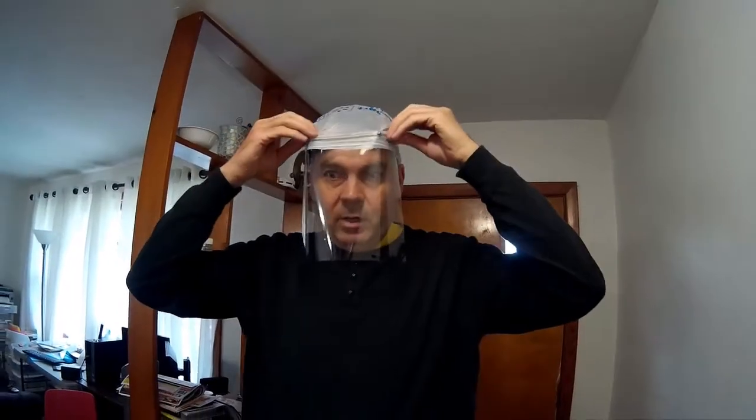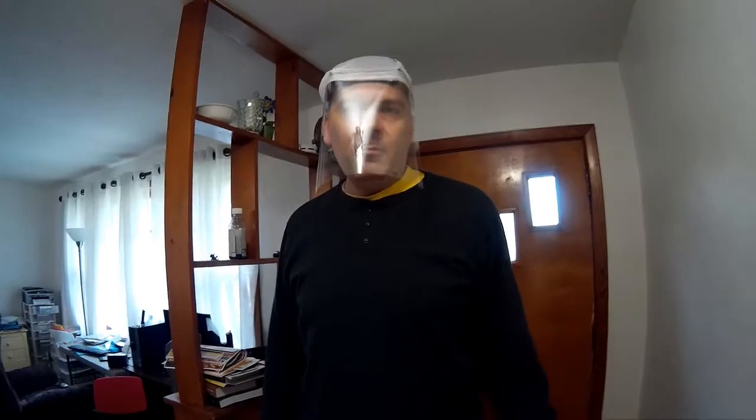Then tuck it under. There's the shield — that went on pretty quickly. The nice thing about it is you do not have to clean any elastic. All you have to do is throw the bag away and get a new bag. These bags are easy to come by and it should prevent any top cover. I went walking around the block last night in 15 to 20 mile-per-hour winds with rain and came back with the shield perfectly intact, face perfectly intact.